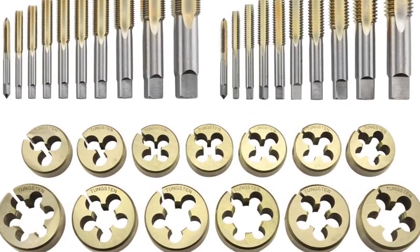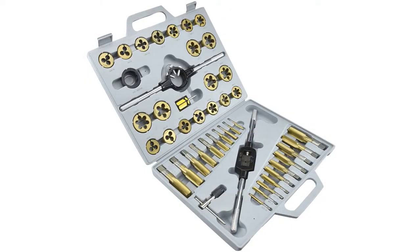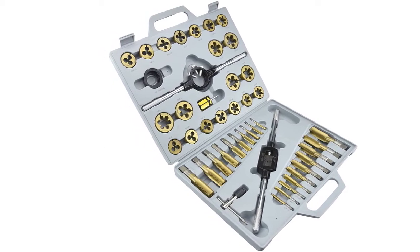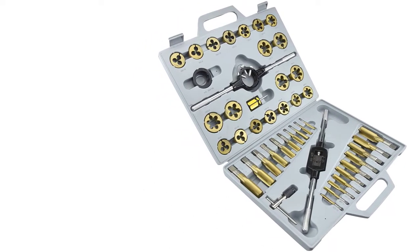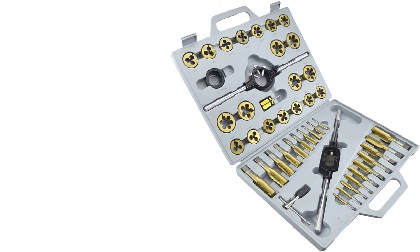The set's pieces have titanium cutting edges that can maintain their sharpness 20 times longer than steel, making for excellent longevity. We are considering two sets here because there is both a metric and a SAE version — unfortunately there is no single version that is dual compatible.